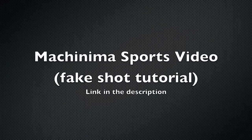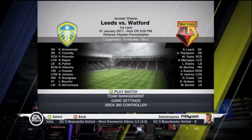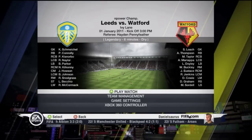What's up guys, this is Daniel. My Machinima Sports video has been up for a while, but a lot of you ask how I do the fake shot. You'll be seeing a lot of fake shots in this episode for the Watford series. The link will be in the description — it's basically a tutorial on how to do it, where to use it, so go ahead and check that out.